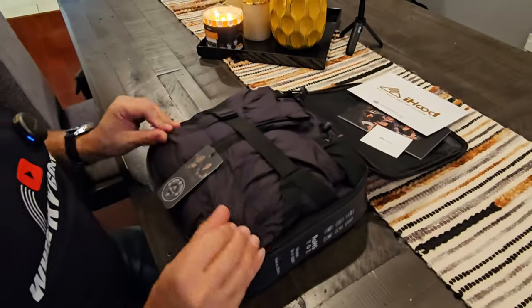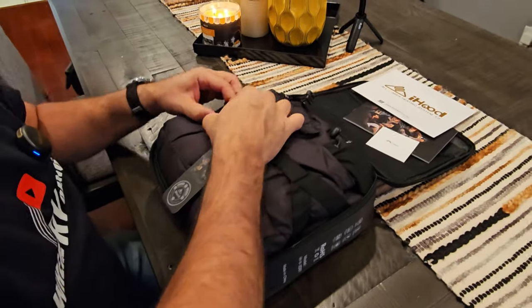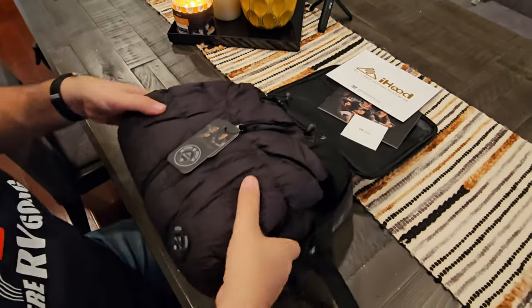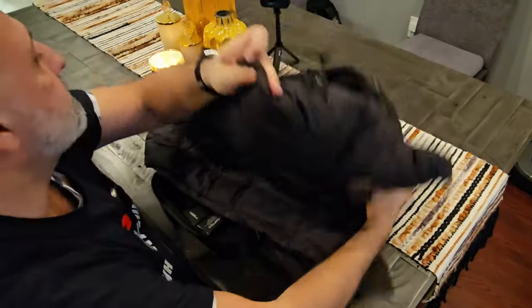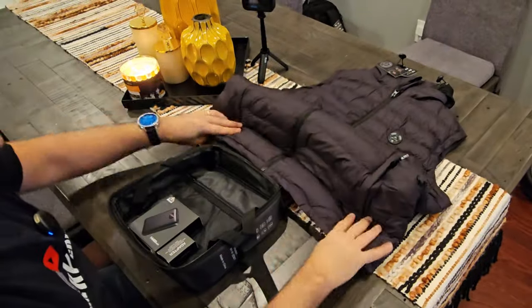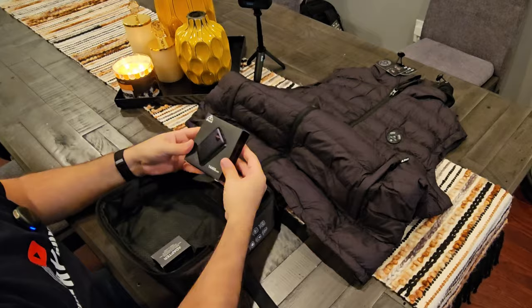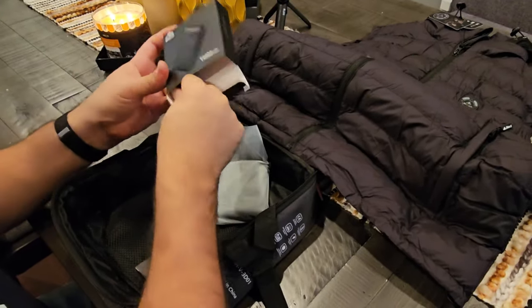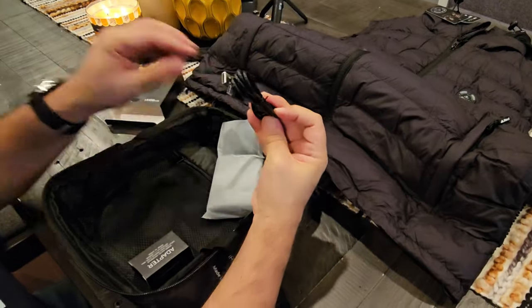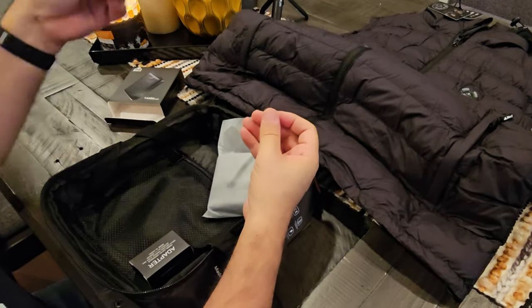And here we have really nice packaging. The vest itself — and it comes with a hoodie, very nice. And there's a 14,400 milliamp-hour external lithium battery included as well.